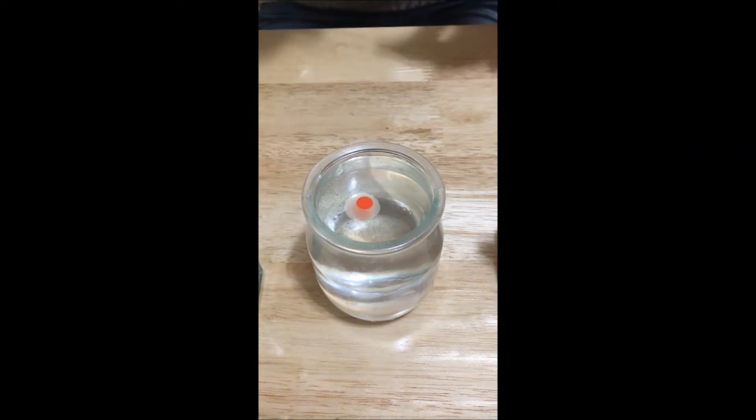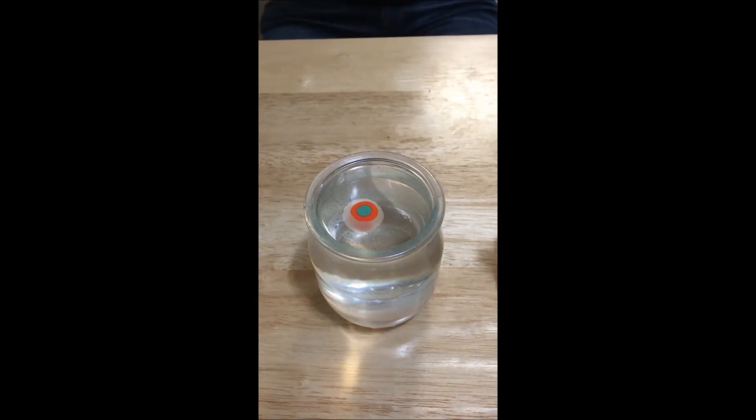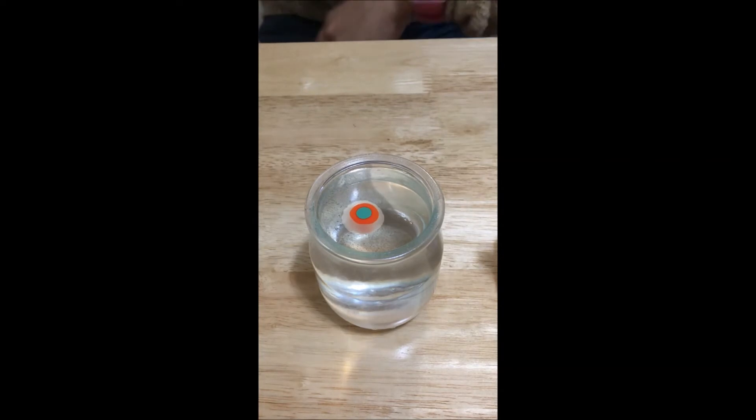Then the second drop, third, and fourth. After they all spread out, I use a needle to create shapes onto the layer of nail polish.